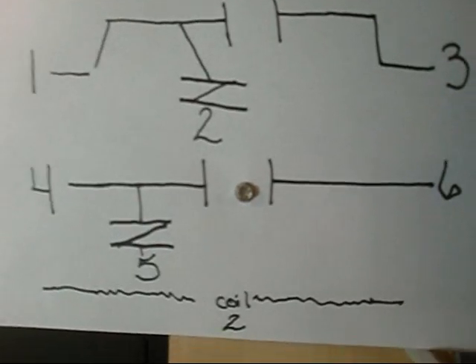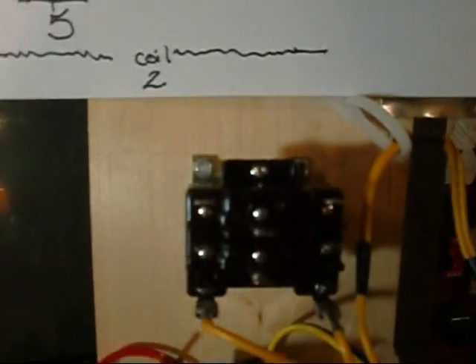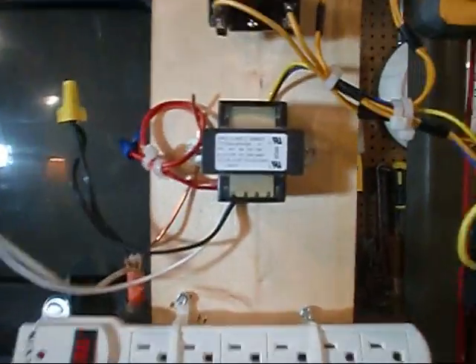That reverses once 24 volts is applied to the coil — and that's what that coil is. The coil is 24 volts. Once 24 volts is energized, the contact states reverse. But before we can even start this, we've got to have that transformer in here. That transformer is a step-down transformer, 24 volt.